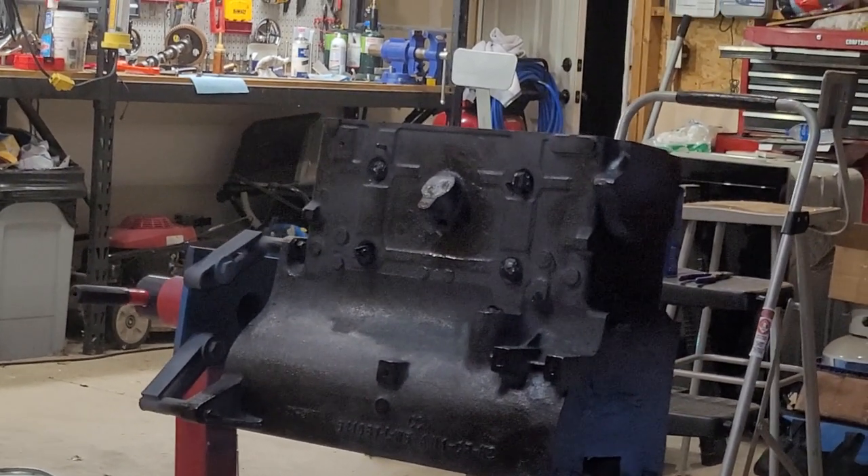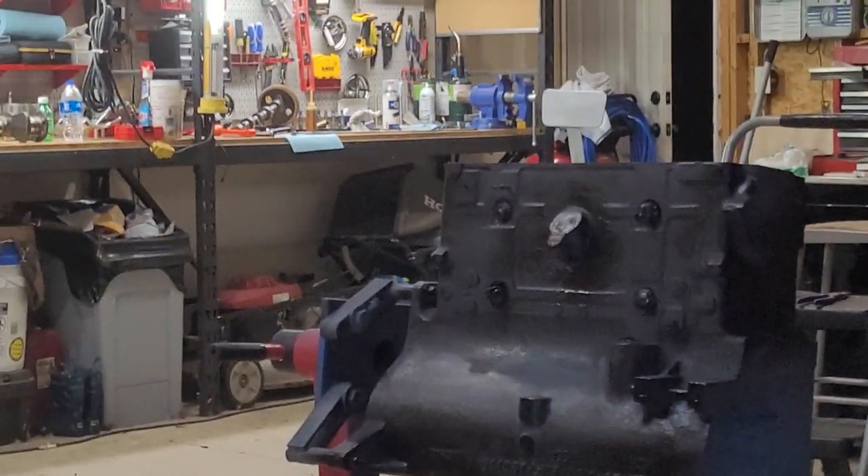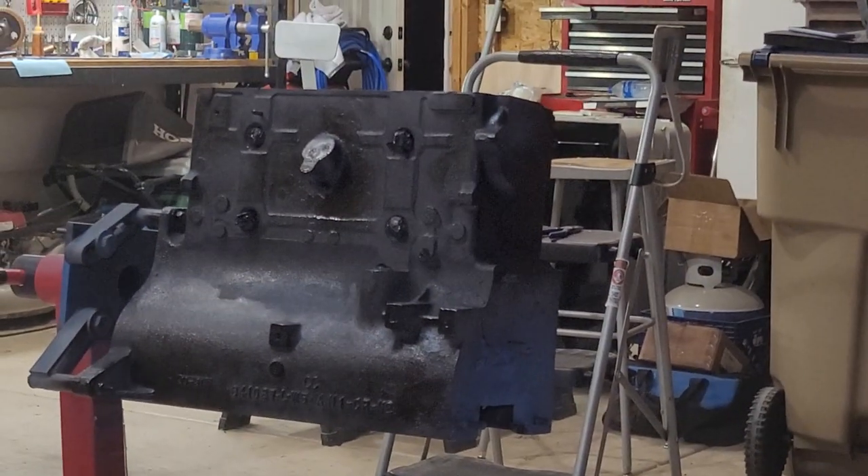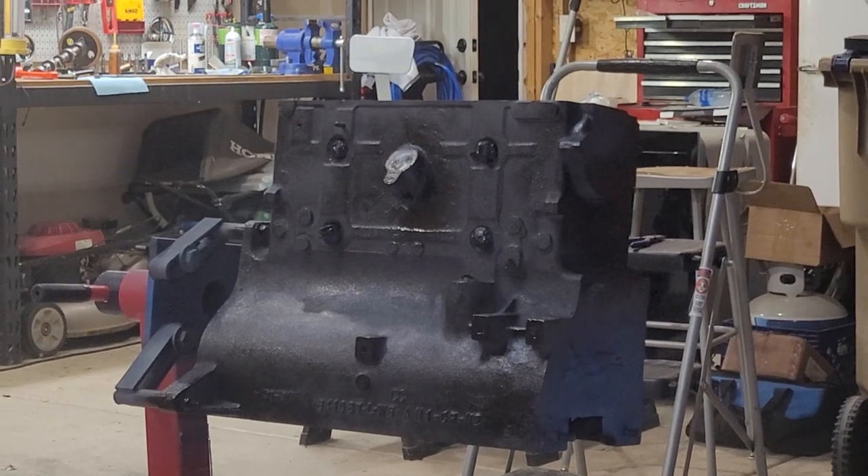We'll go ahead and let this coat set for about 20 minutes and we'll come back and put a second coat on it and try to get this thing finished. So pause it for now and we'll be back shortly.